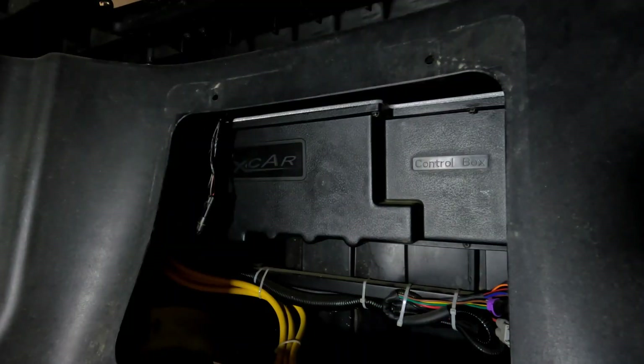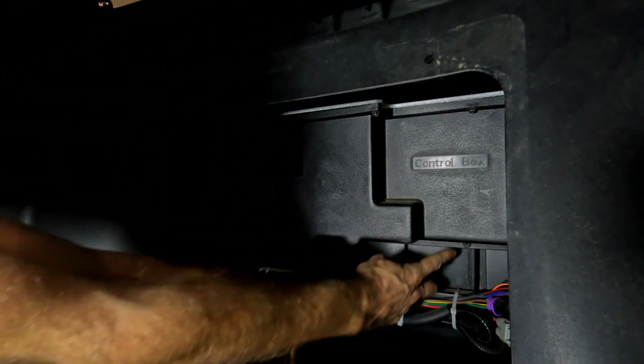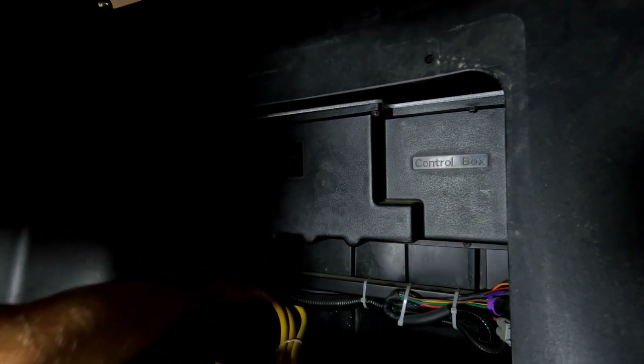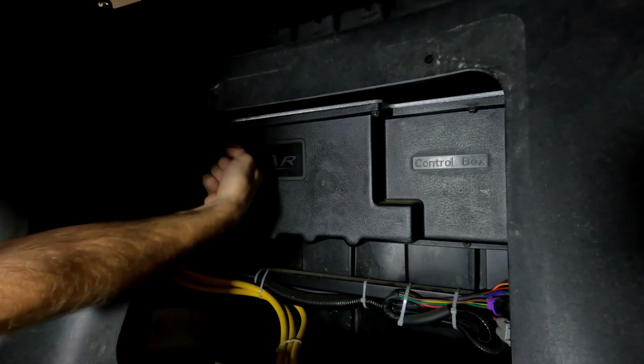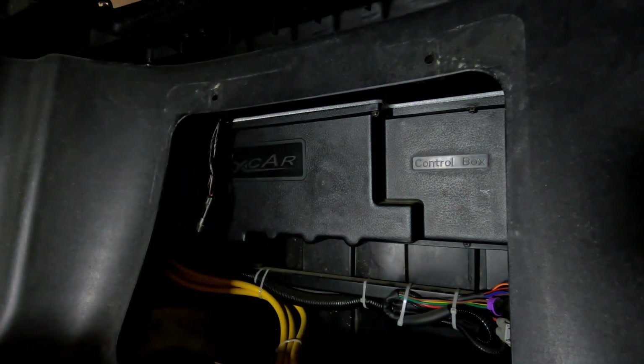Now that you have access to the back bottom here, there are five screws. There are two on the bottom, one right there, and one over here, and the other three are here, here, and here. Those are eight millimeter, or you can use a Phillips head screwdriver. Let's go ahead and get those removed.